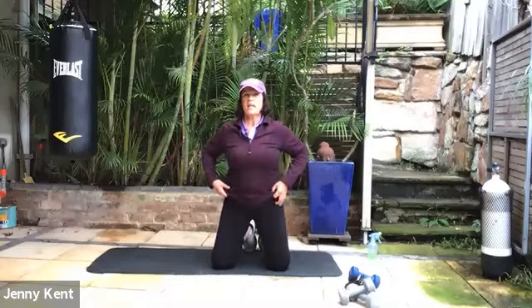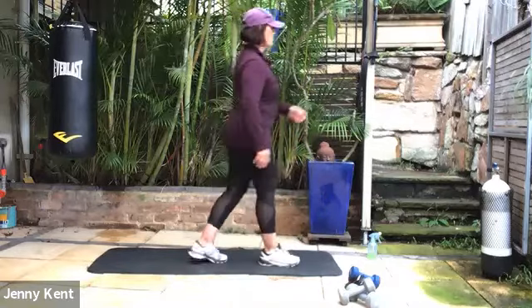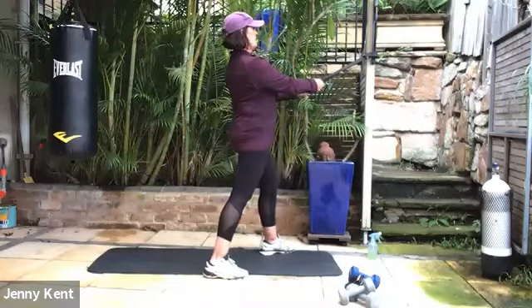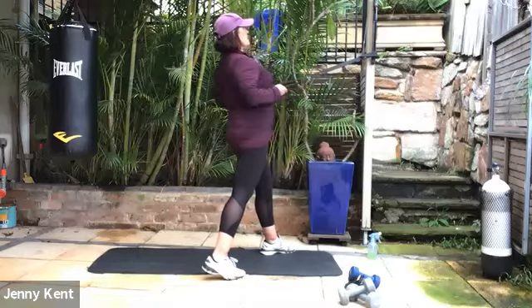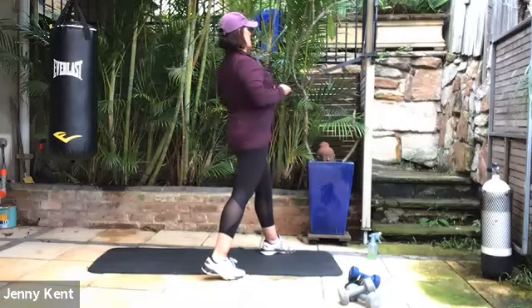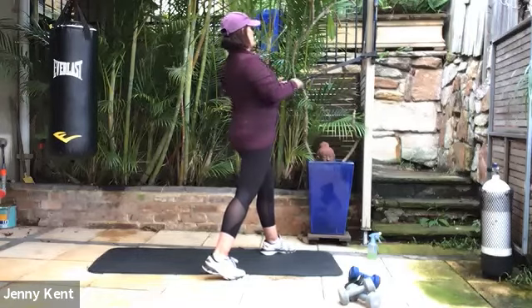Next one we're going to do is the cable row. Grab your stretchy bands, whatever you have. Taking the cable in your hand, take your dominant foot back, chest up nice and tall. Pull back and keep your elbows close to your body, squeeze between your shoulder blades. It's good to strengthen through your shoulders — correcting some of the rounding that we get through using our phones and our PCs and driving. It's a really good exercise for everybody, strengthening up the shoulder muscles. It's where we tend to keep a lot of our stress in that area too.